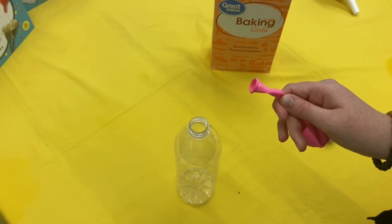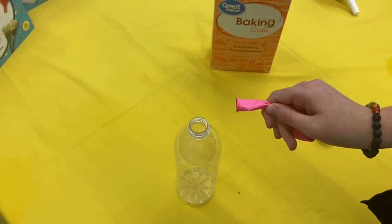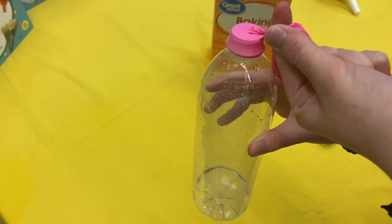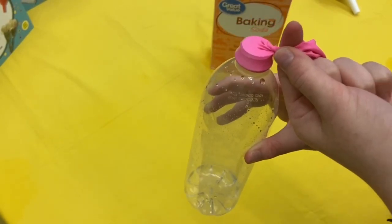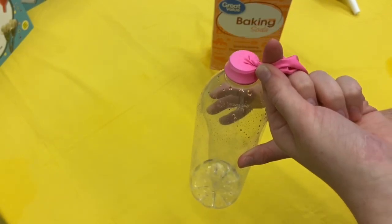Remove your balloon from your funnel, grab it and twist it so that the baking soda stays at the top of the balloon. You will then attach the balloon to the mouthpiece of your water bottle like so. Remember to keep pinching and twisting it so that the baking soda does not fall into the water bottle yet.